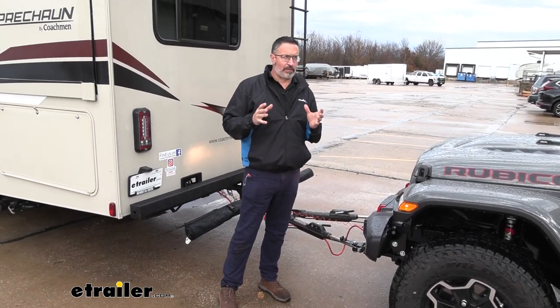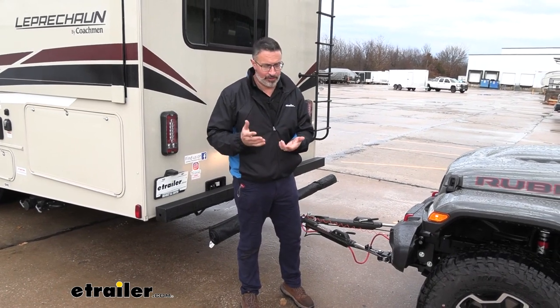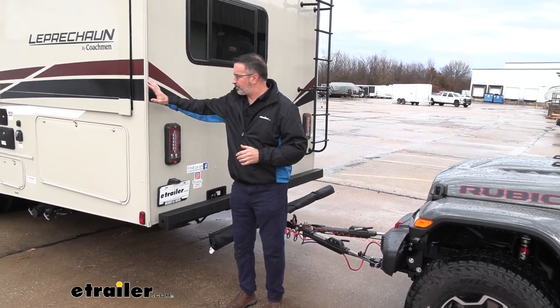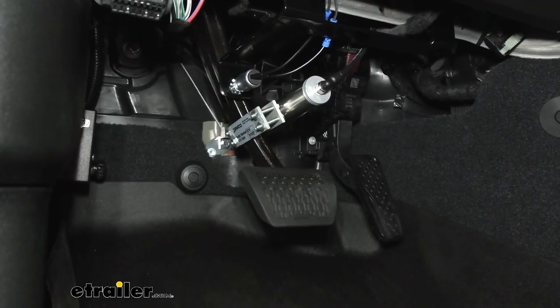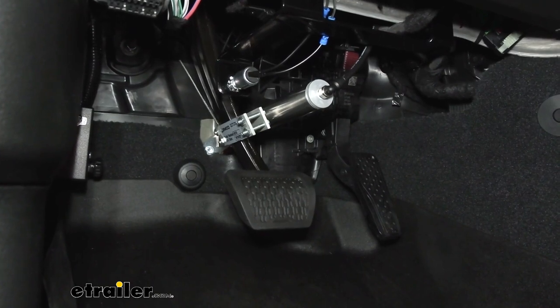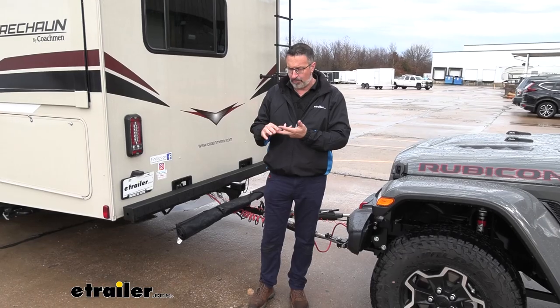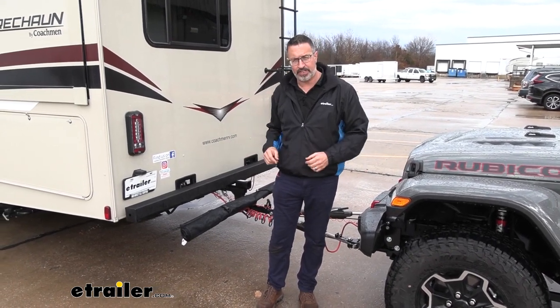Why do you need a supplemental braking system at all? Well, the law says you need one. Secondly, it's going to allow your towed vehicle — when you hit the brakes — to operate the brakes on the towed vehicle as well. That's going to be a safer, more stable stop than having all this weight just pushing on the back of your RV.